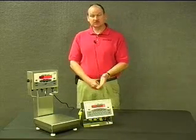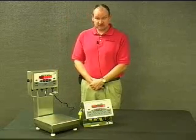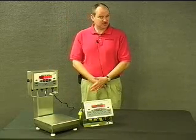The load cell cord grips on the unit are also designed to get us that IP69K rating.